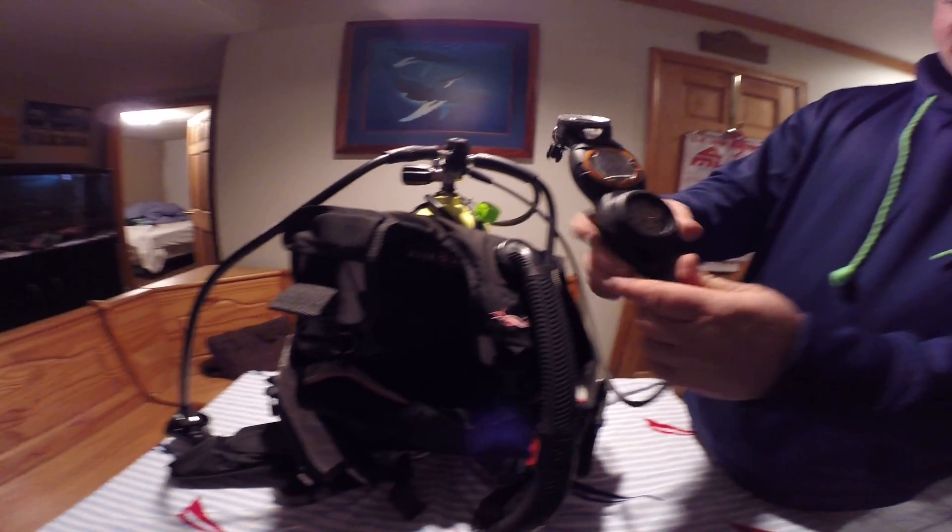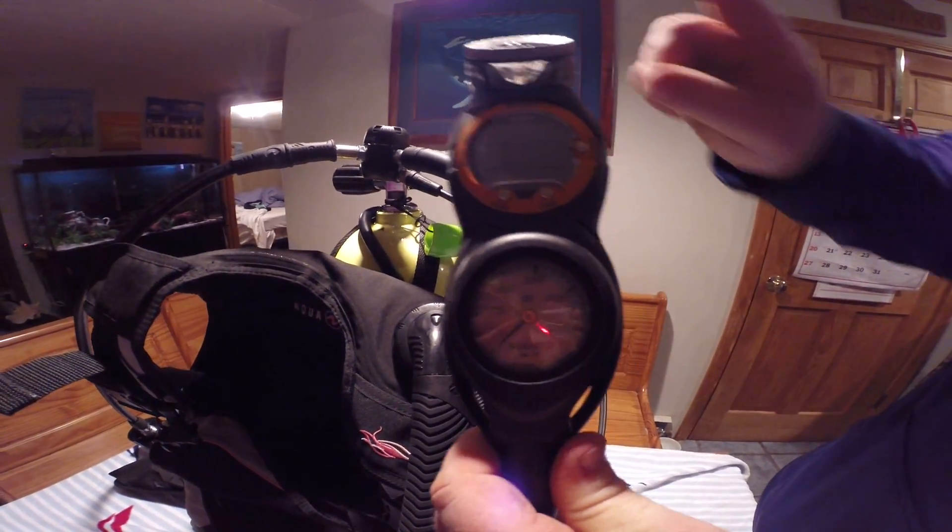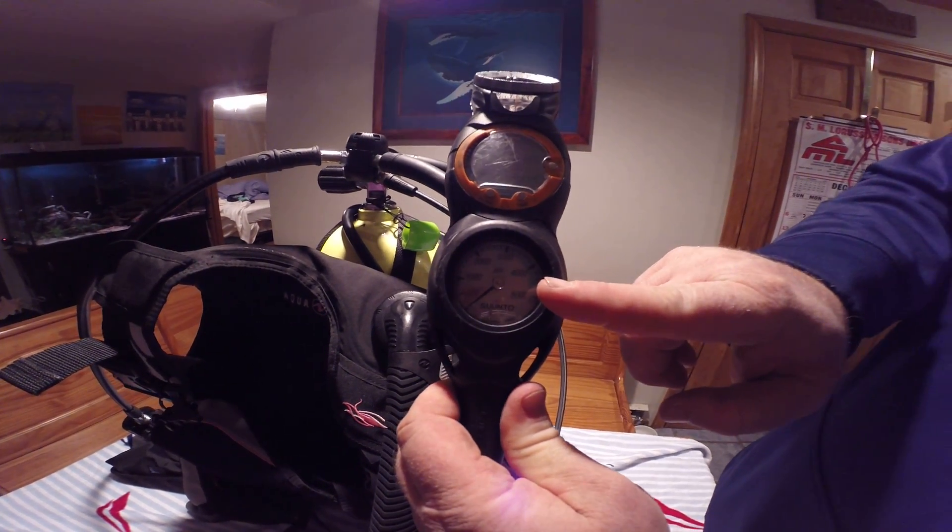And this here is the information system, which has a compass, computer, and pressure gauge.